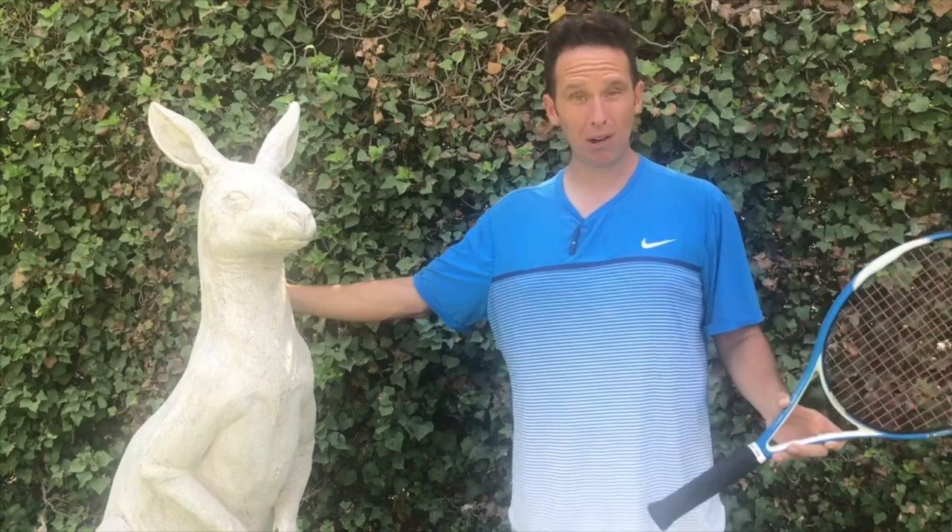Hey there, Ramon Oso with you here, and in this video we're going to help the killer kangaroo out here with his forehand. He's been spraying balls left and right, and if you need help fixing your forehand, we're going to do it in five minutes or less. Let's get started.